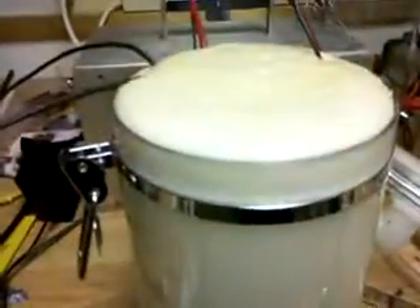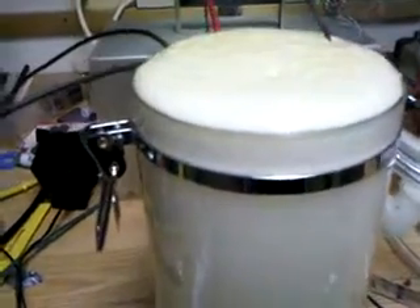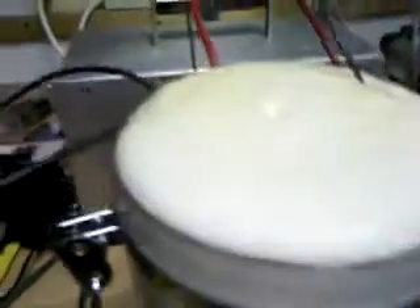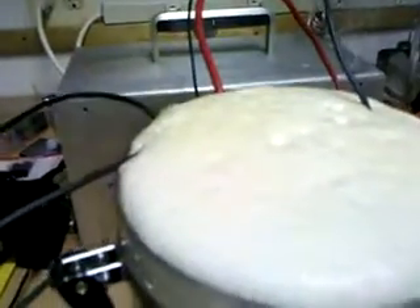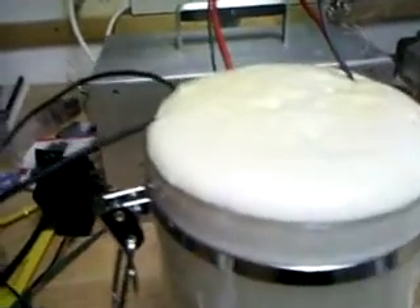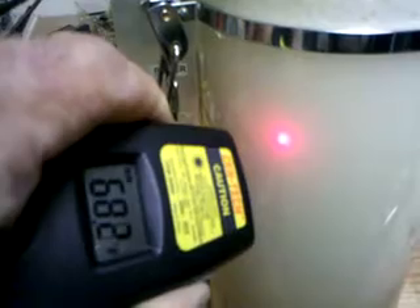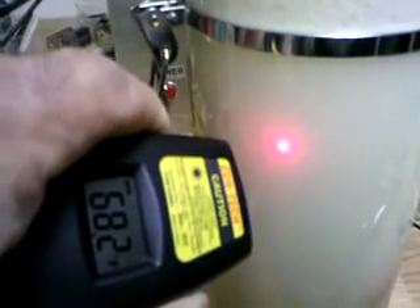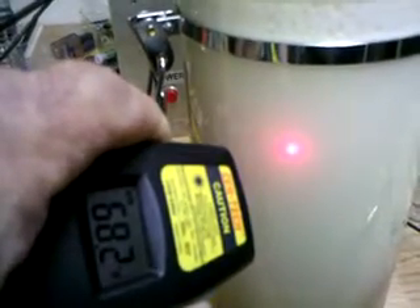20 amps. Do not believe it — it's still not hot.